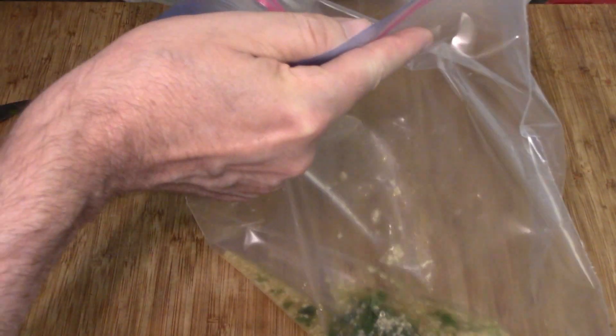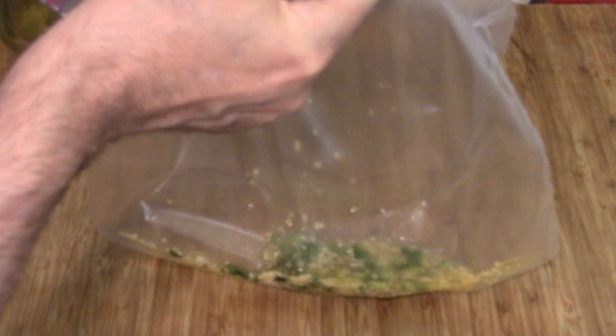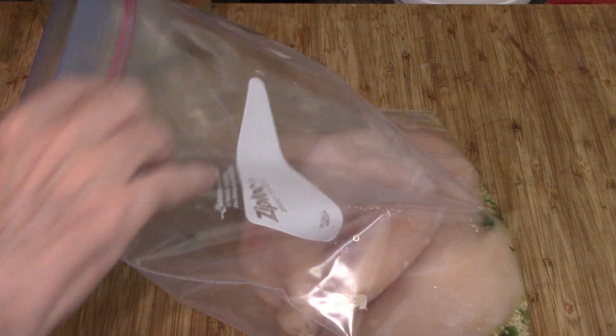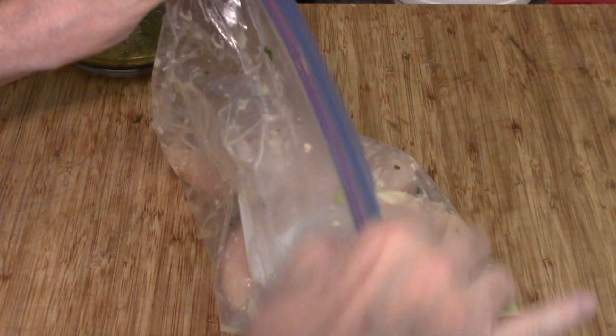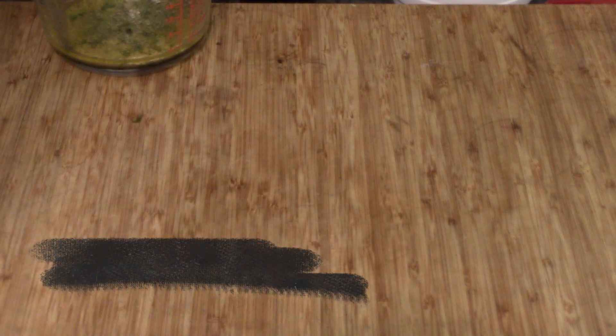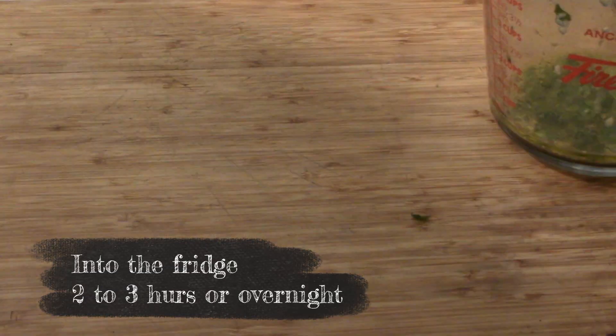It's not really a ton — it looks like almost nothing. But we'll get our four chicken breasts in there, seal it up, and just mix it around. There's enough in there to coat everything, so that was good. Making sure it's completely sealed, onto a plate and into the fridge — at least three hours; I did mine overnight.